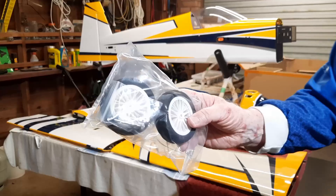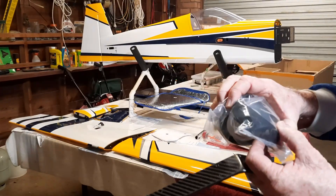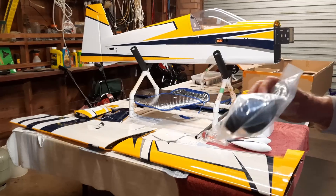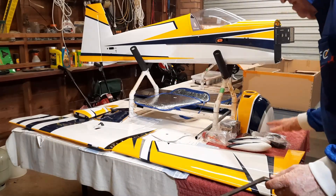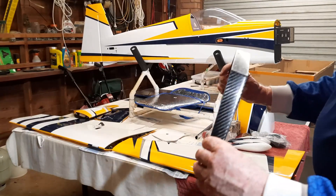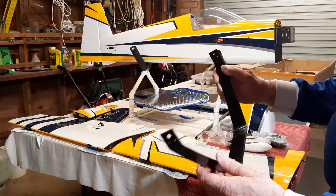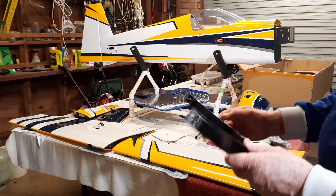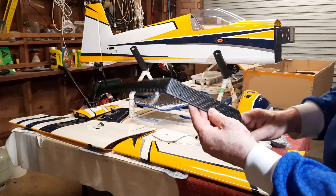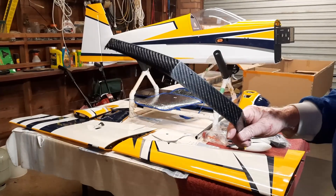The wheels and stub axles — the wheels feel quite nice, actually soft foam. Standard carbon undercarriage. Interestingly, the holes for mounting are offset so you can't fit it on the wrong way.